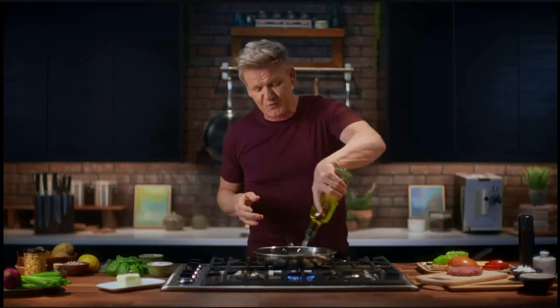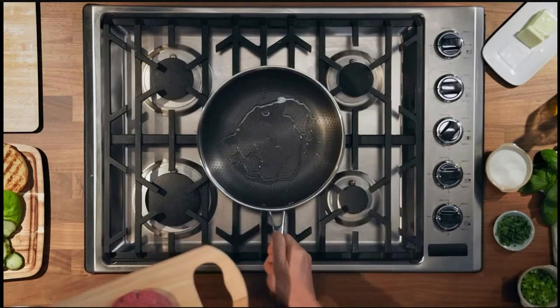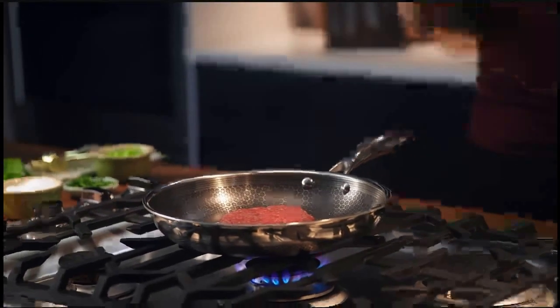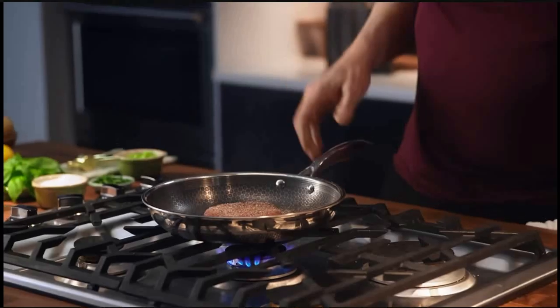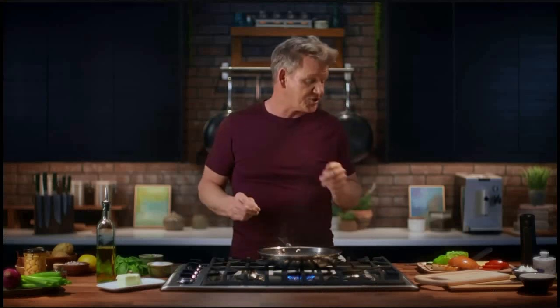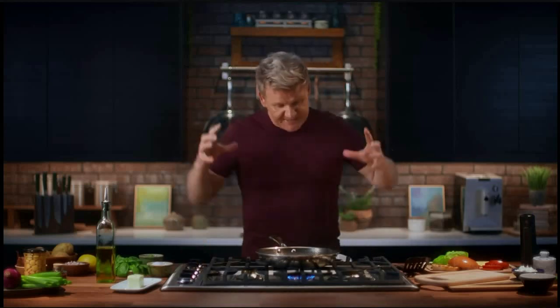The secret behind any great burger is the color — making sure you've got a nice beautiful color on that burger patty. Get that pan nice and warm, in we go. Season it with salt and pepper. As that starts caramelizing, a little touch of butter in there just adds more and more flavor. Start off at medium-high heat, then turn it down.